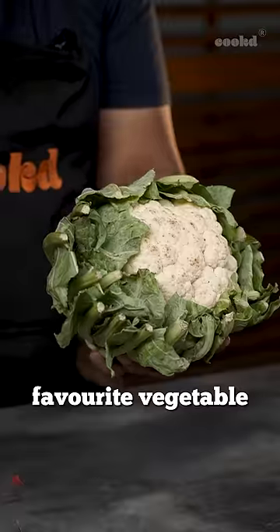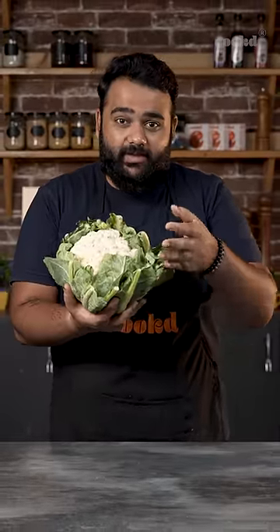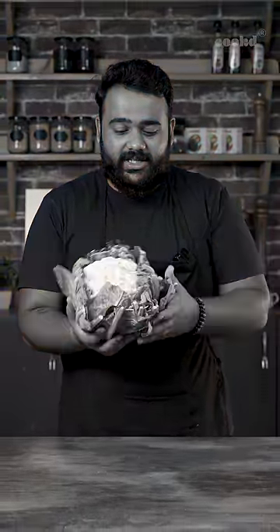Here's everyone's favourite vegetable, cauliflower. And here's a part that we all call Kuppe, that we throw in the dustbin, obviously. Let me show you something you can make with it.